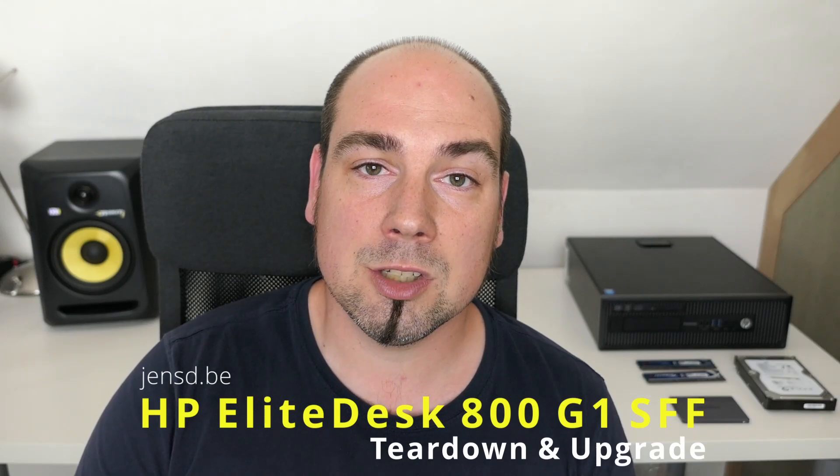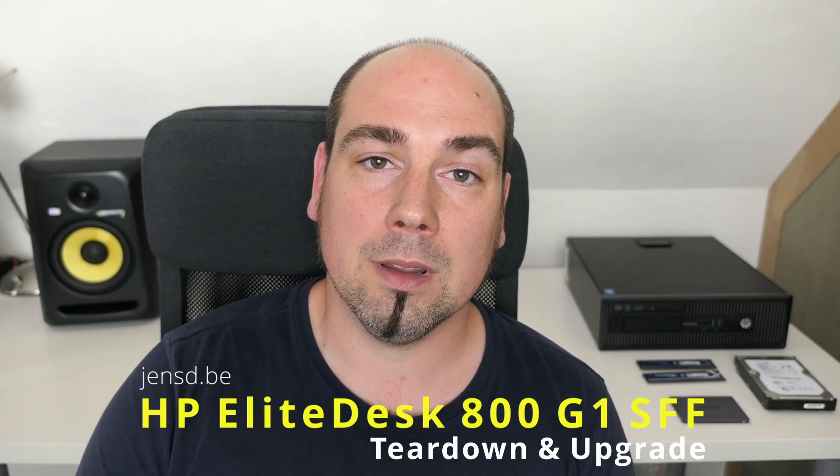Hi everyone and welcome to a new video. This time I'll be doing a full teardown of the HP Elite Desk 800 G1 SFF. During the reassembly I'll also be doing some upgrades, like replacing the hard disk, installing an SSD and upgrading the memory. Earlier I did a very similar video on the newer version, the G3, so feel free to check that out. If you like this type of content don't hesitate to subscribe to my channel for more.